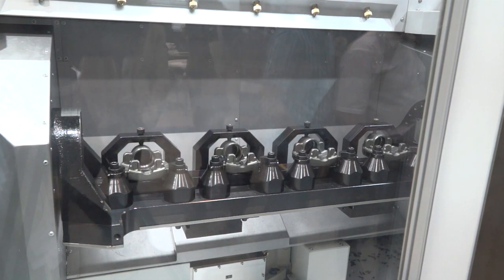So this side here, this is where we load components. What I notice about this setup though is that on the inside of the machine you're machining different components to what you've got loaded here.